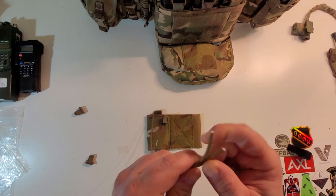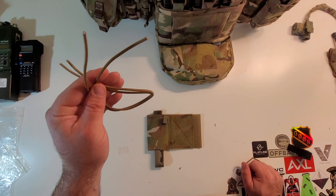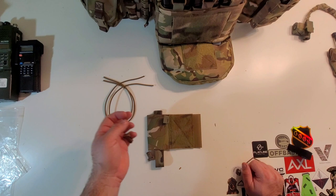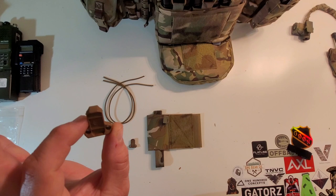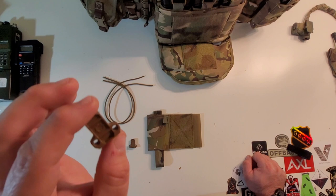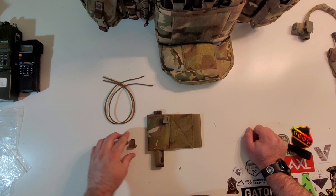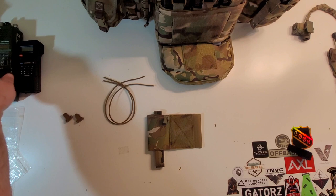It comes with two links of — I believe one-eighth inch — shock cord, so you can add extra retention at the top. It also comes with two S&S Precision pull tabs, which are very nice. Quick side note: if you saw my replica dope pouch review, I said the fake S&S pull tabs were very bendy and rubbery, and I thought the real ones were hard rigid plastic. I was mistaken — these are real ones and they are bendy as well, just not quite as bendy. I just wanted to point that out.